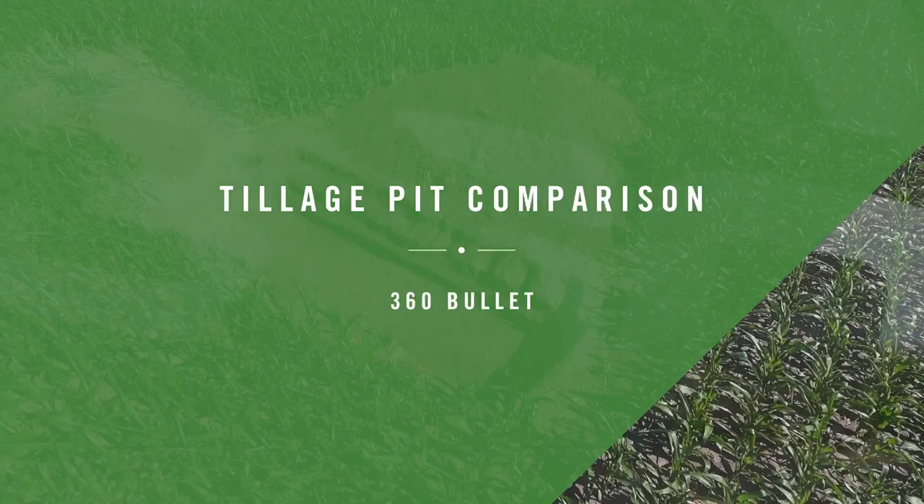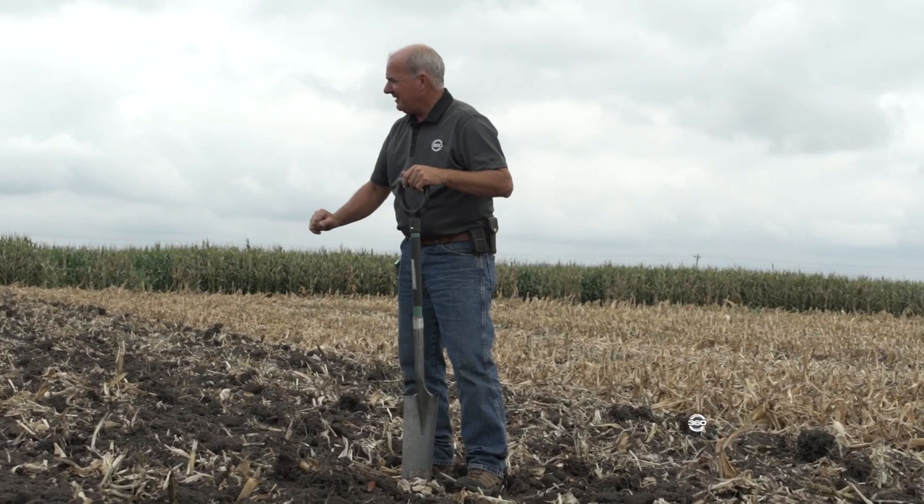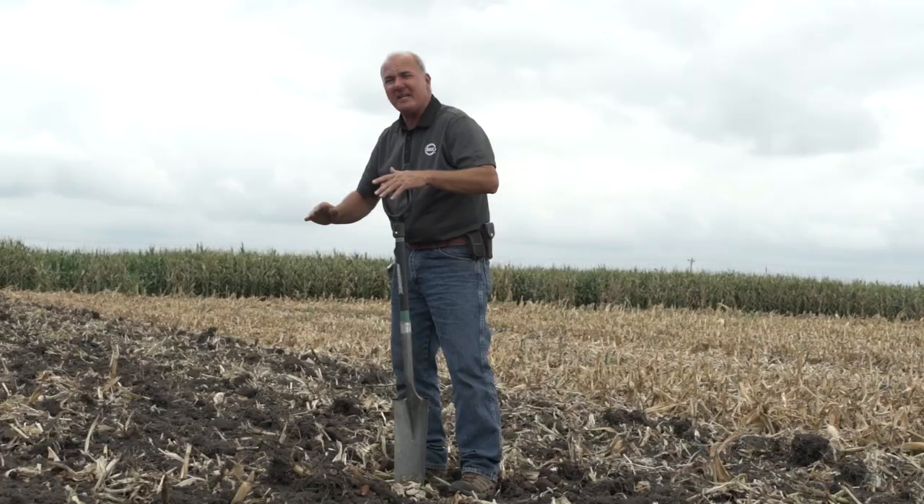As I walk across the top where we ripped, you'd give it an A for the top finish. You can see we've got residue incorporated like we'd like to see it in the top four to five inches, so Mike and his team can break it down. You can see that we're extremely level, so we could come in here and do some type of a fertilization or chemical pass next spring and wouldn't have to touch this farm.